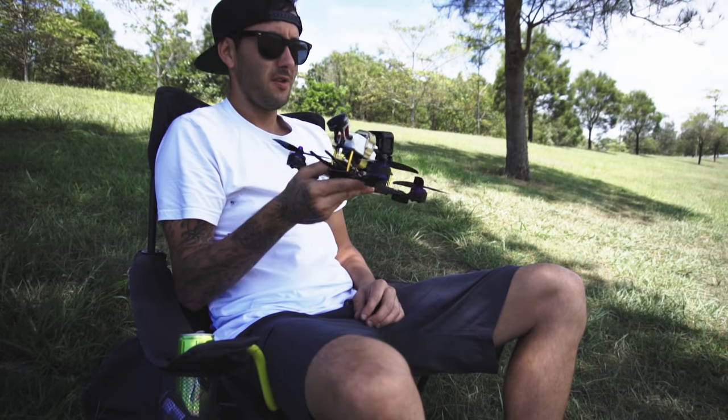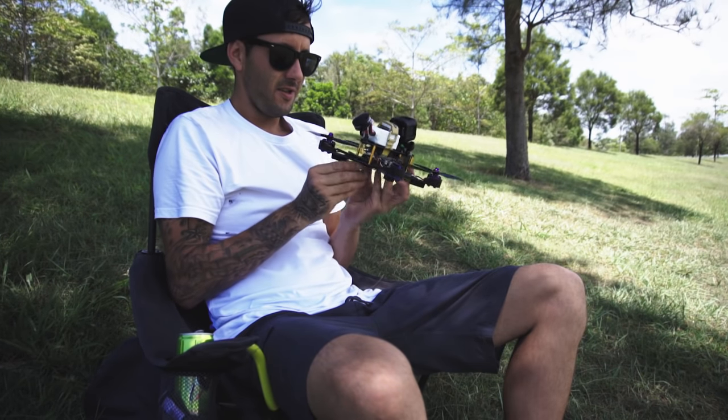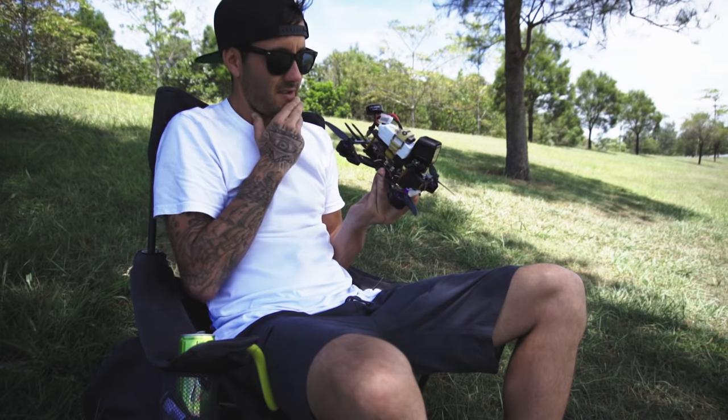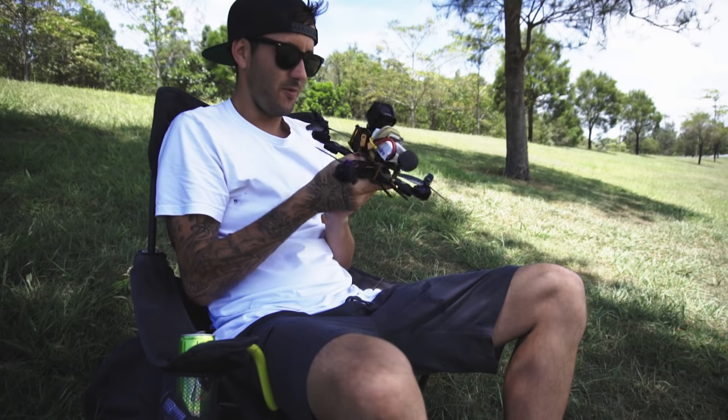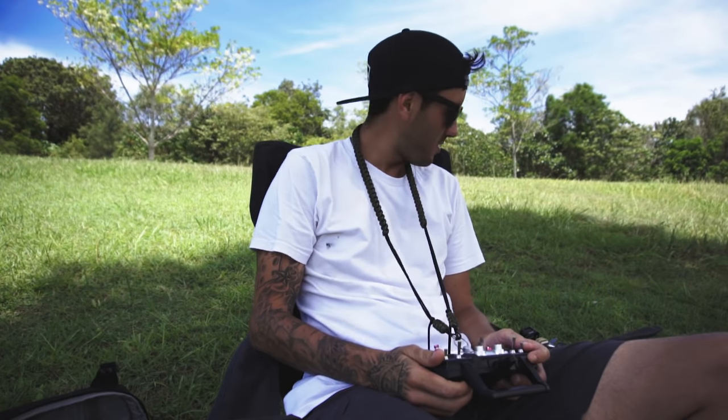Hopefully it flies alright. I'm going to try to do a little bit of diving today — diving around trees. I've been practicing on the simulator last night and I think I have it pat, so we'll find out soon. Let's practice some diving with the Session on.